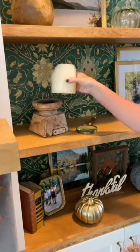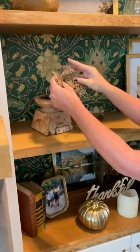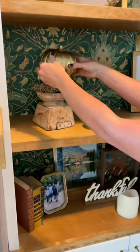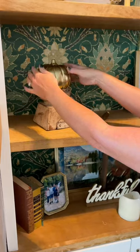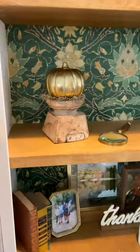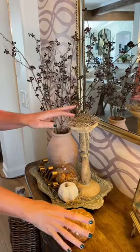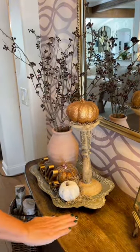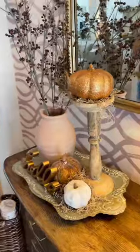You can also do this with your pillar candles by removing the candle. Then I'm actually going to put a little bit of moss on top of the pillar, then place whatever pumpkin that you love the best. It's a super simple, really fun and festive way to transform your home for the fall and through the holiday all the way to Thanksgiving.